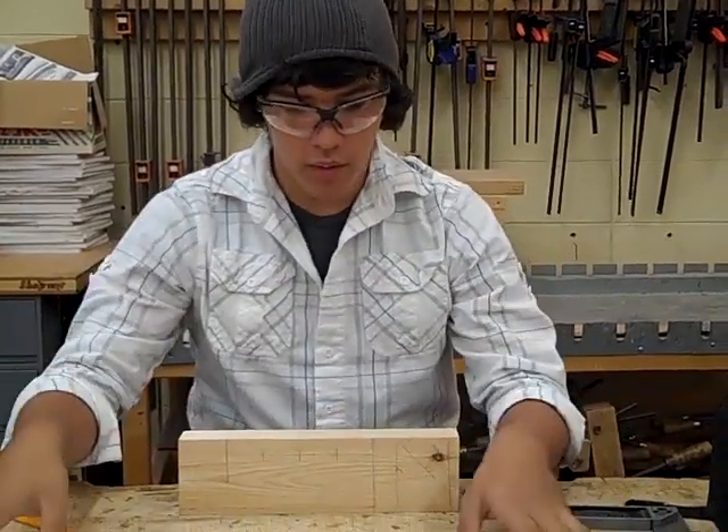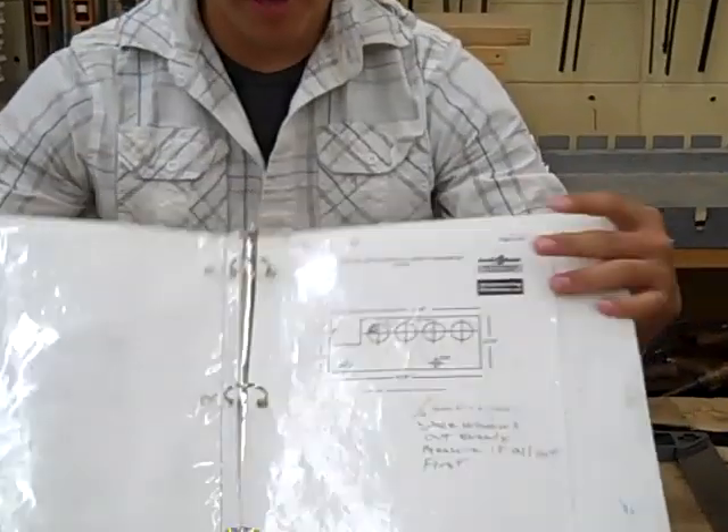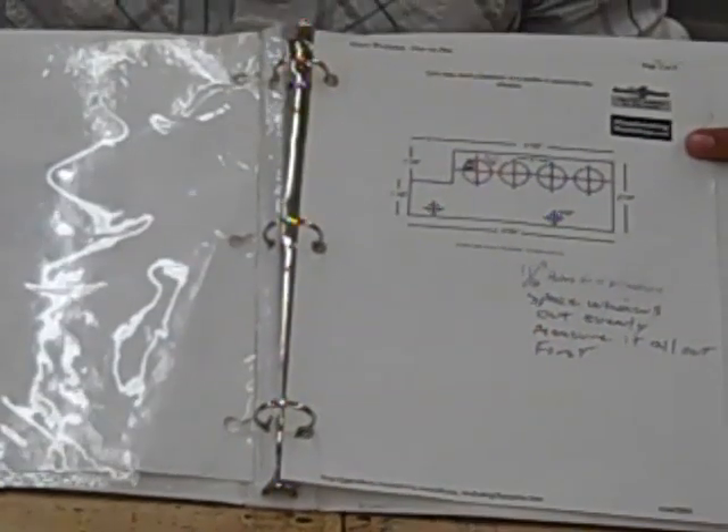I'm Nick and we're making a school bus. We modified ours compared to the measurements in the packet, but we will be telling you both measurements — ours and the packet's.